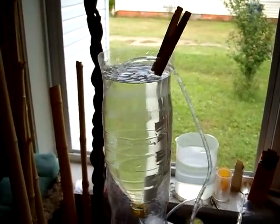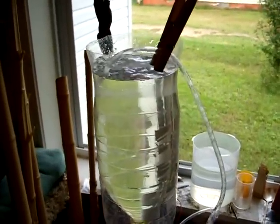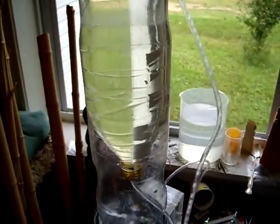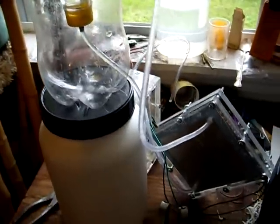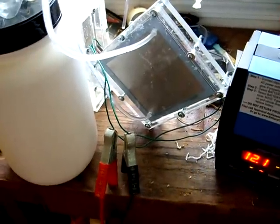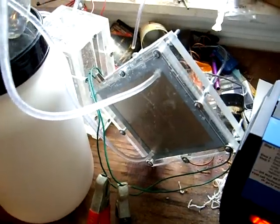We've got a hydroxy electrolyzer running. It's got an overhead tube shooting down into the bottom of the cell — water. We've got three neutrals, positive and a negative.